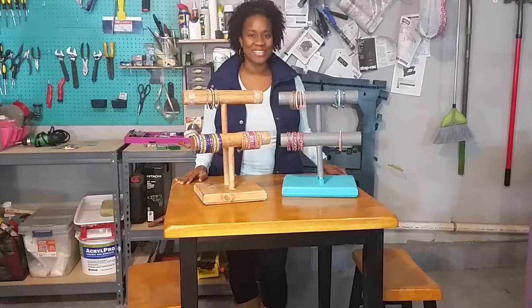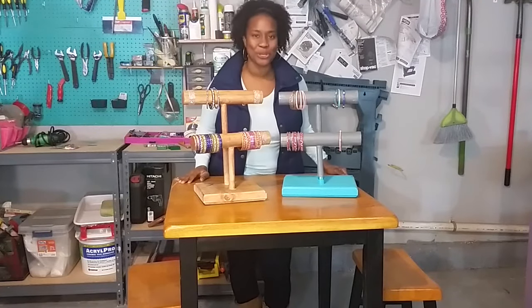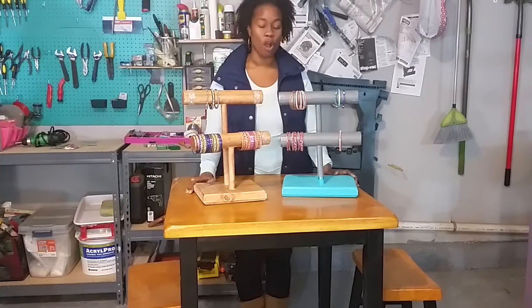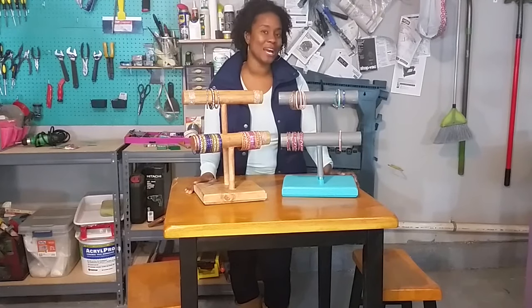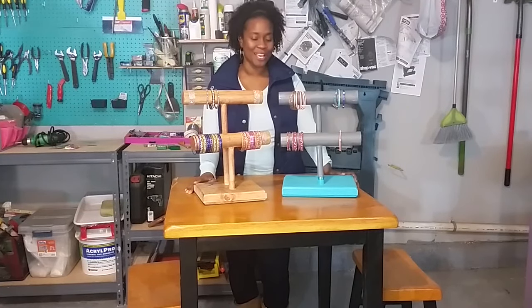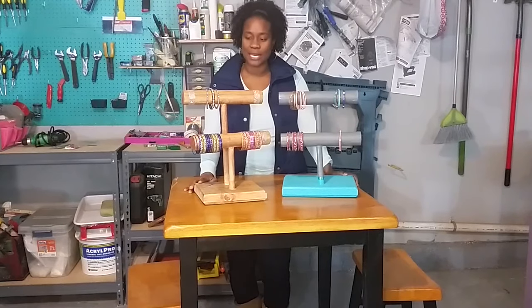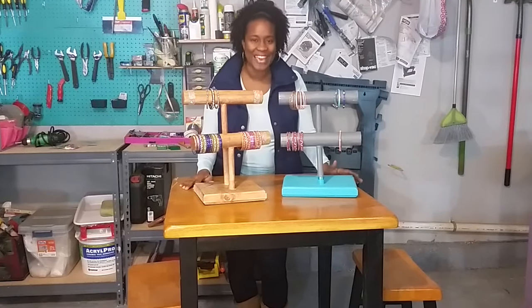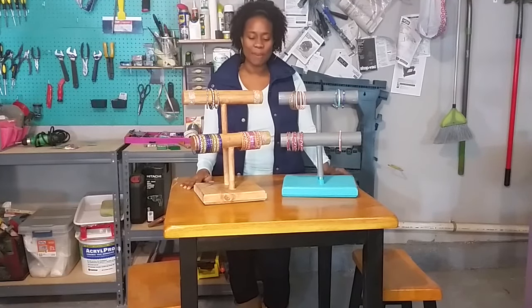Hey YouTube, this is Tanisha with Toolbox Divas, and today I'm going to show you how to make these wooden bracelet holders. I was able to make this set for under $14 using wooden dowels from my local hardware store. It's a fairly simple project — I needed to make these because I have a bit of a problem collecting bracelets and jewelry of all kinds, and I wanted to put my bracelets on display as part of the decor in my bedroom. So I came up with this solution using wooden dowels and decorative ribbons found at Hobby Lobby.